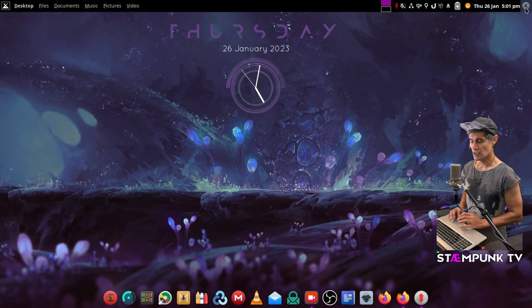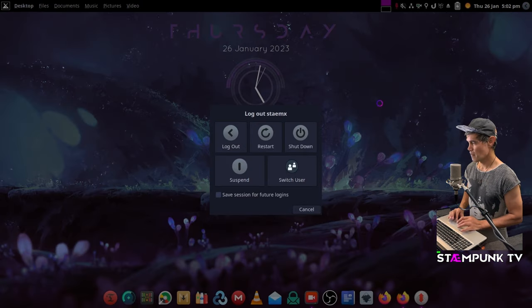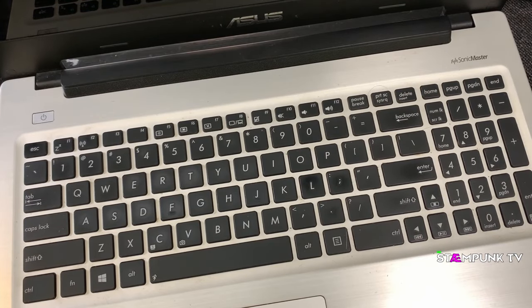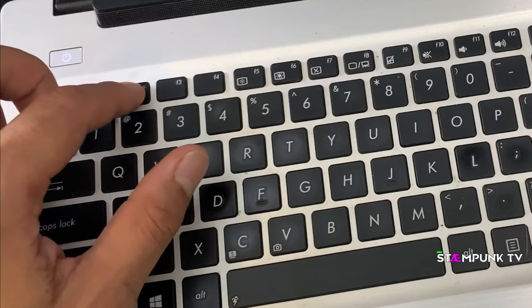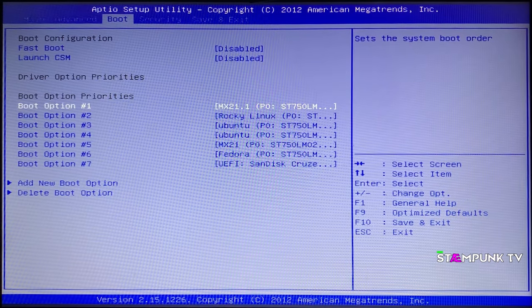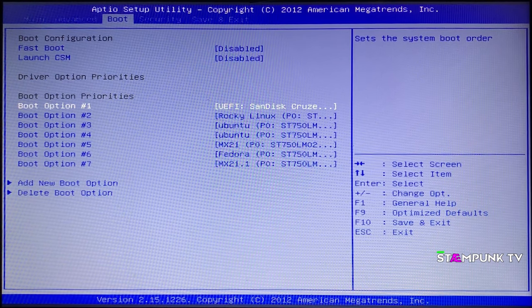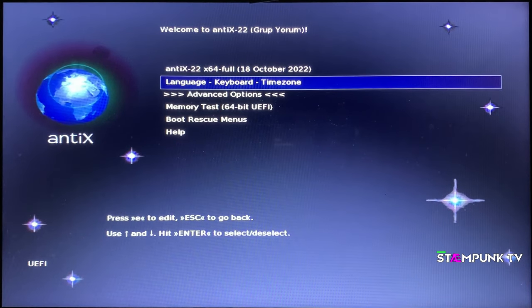Now I'll shut down my computer and boot into UEFI settings, otherwise known as BIOS. I press the power button and tap F2 to enter UEFI settings. In the Boot tab, I make sure my USB drive boots before anything else by putting it as Boot Option 1. Then I go to Save and Exit, confirm yes, and I've now booted into my USB drive. I select Antix 22 and press Enter to boot into it.